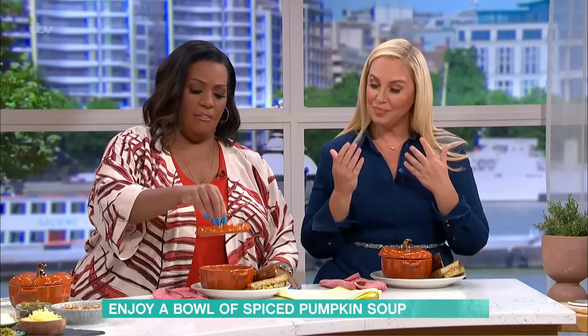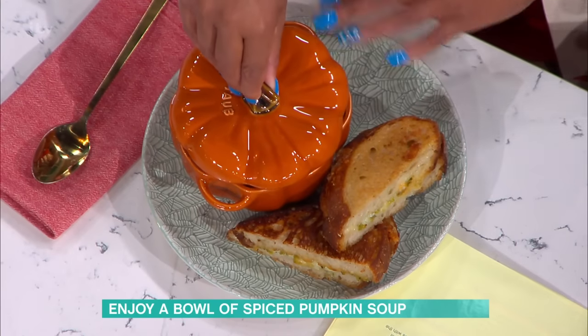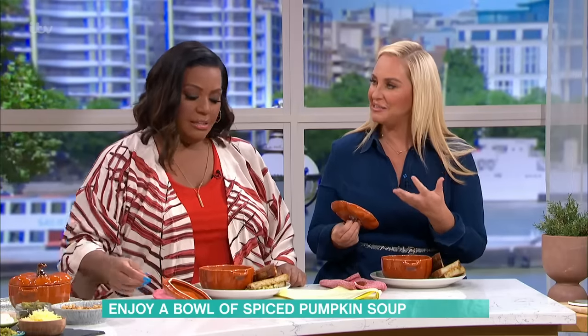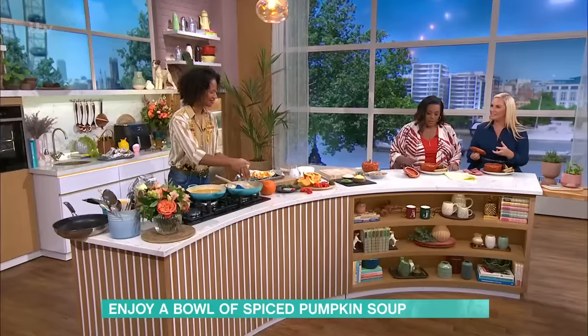Taking the lid off — I love these dishes, they're beautiful. And the smell when you take the lid off just hits you. You just cannot wait to tuck into that.